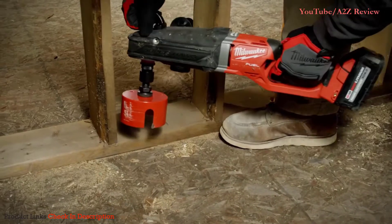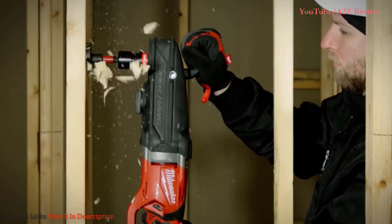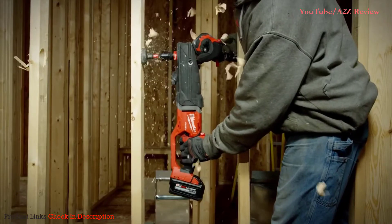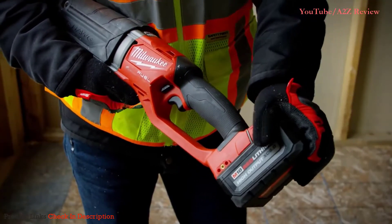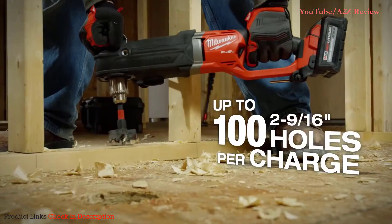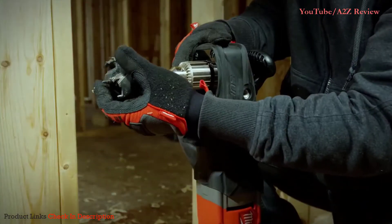It's very comfortable to hold onto. It has a great weight to it. The 90-degree head is nice because if you're going in between a 2-foot stud or a 16-inch stud, it easily fits right in there. The high-output 6.0 battery is heads and shoulders above the batteries I've used in the past. It lasts for a whole house's worth of holes, if not even more.